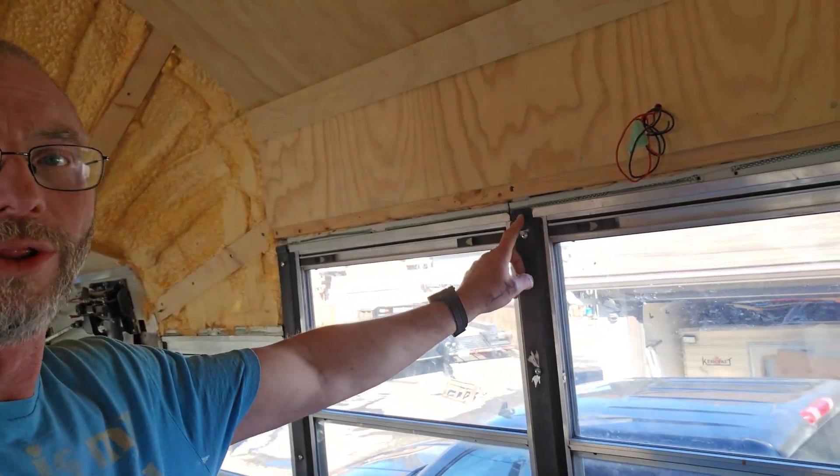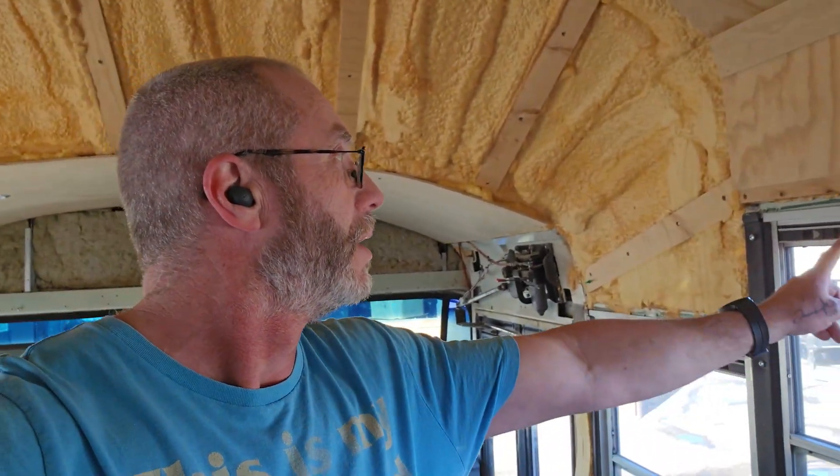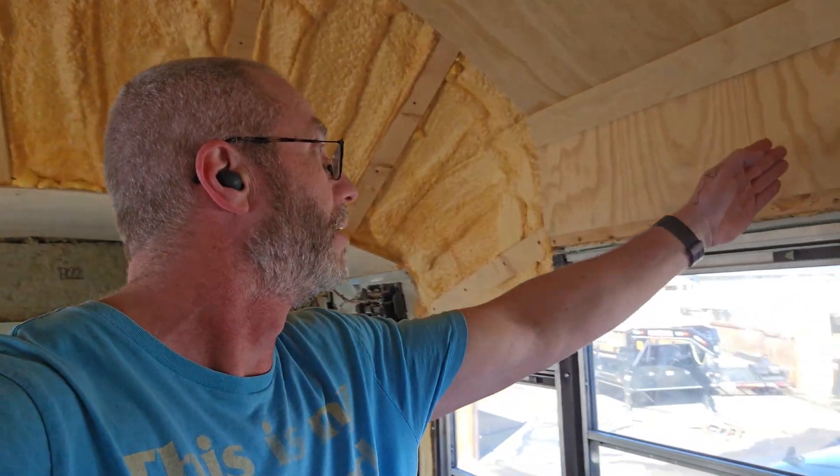Christina is working on the window coverings, so our idea of putting them in here just isn't gonna work out like we had planned. Whatever we lose in three-quarters of an inch of space across the bus, it doesn't really matter in the long run. She's working on some Roman blinds — hopefully they work out nice. I'm gonna do this shelf; I bought some three-quarter inch plywood, I'm gonna just run it across and brace it with little 90-degree triangle braces and just screw it in.